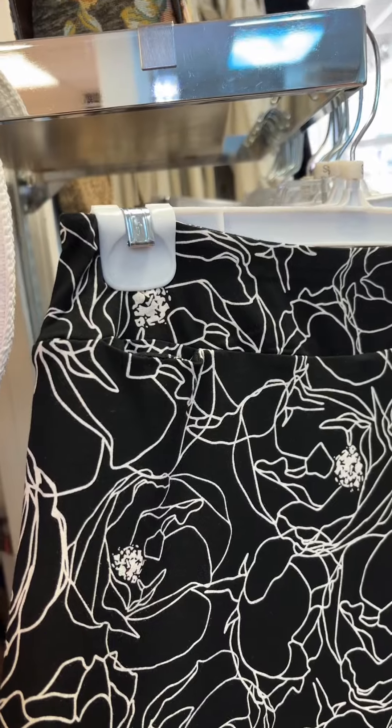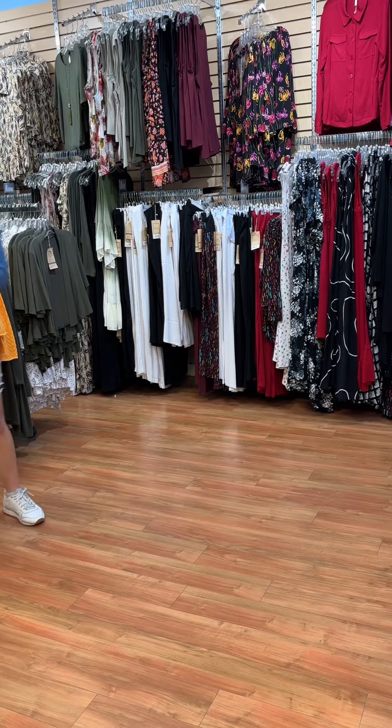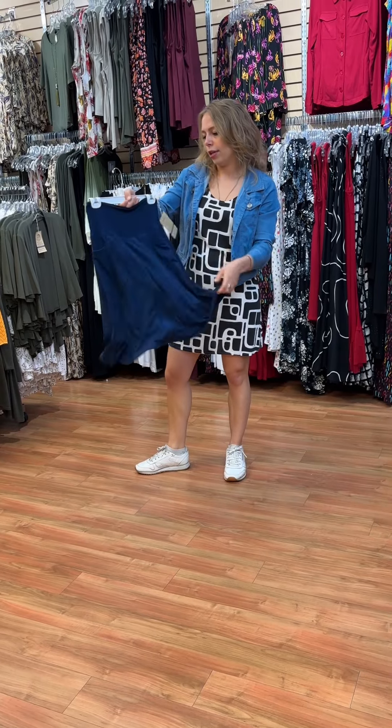If you feel like the Melly skirts are a little bit too short, we also have Magnet skirts which are a little bit longer. The Magnet skirts have some nice front pockets and they do have the shorts underneath, so they're super nice for gardening in summer or going out.